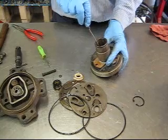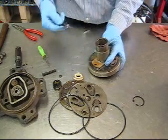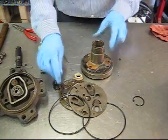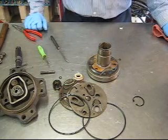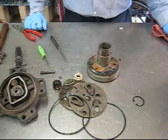Finally, there is another O-ring that sits down in the housing for the shaft seal. That's the complete teardown of the A6 compressor. We are going to wash this up and show you how to assemble it in the next step.